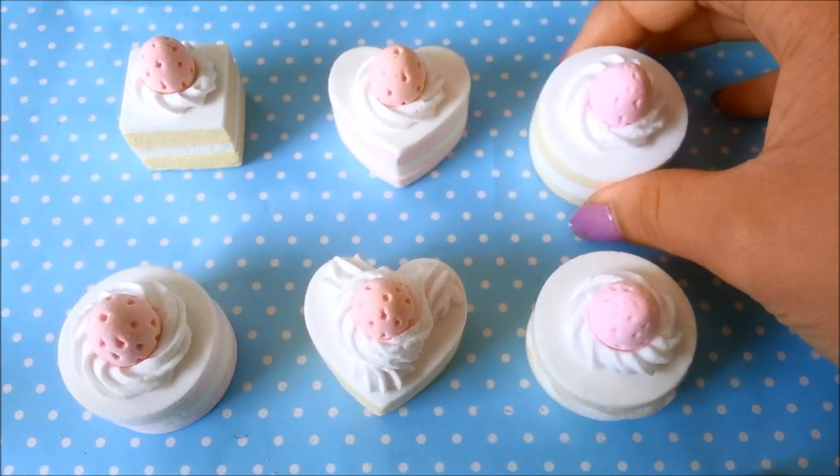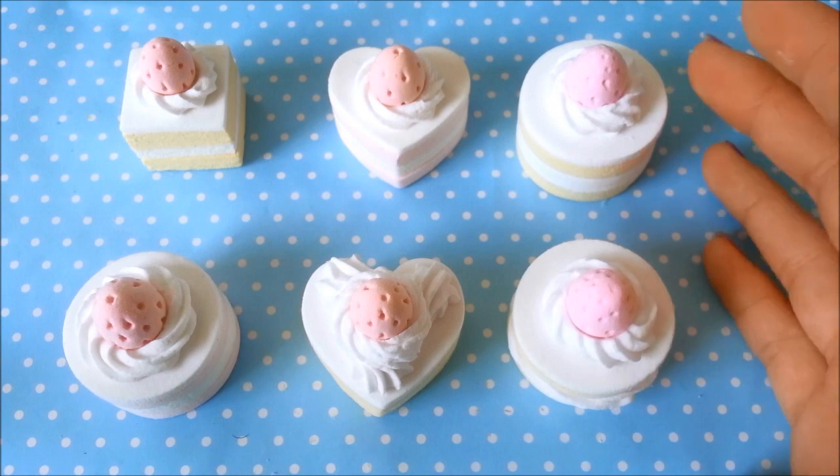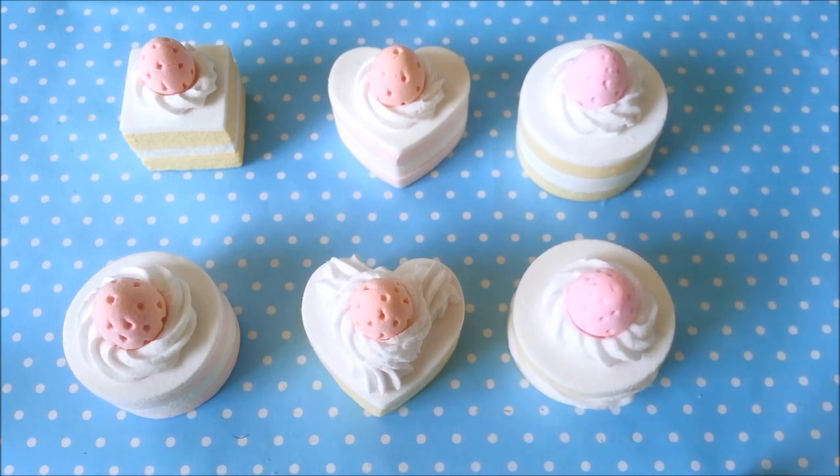Leave your cake to dry for about 2 days. I really hope you guys found this tutorial helpful and I hope you guys try it out. Stay crafty, stay awesome, and thanks for watching, bye!